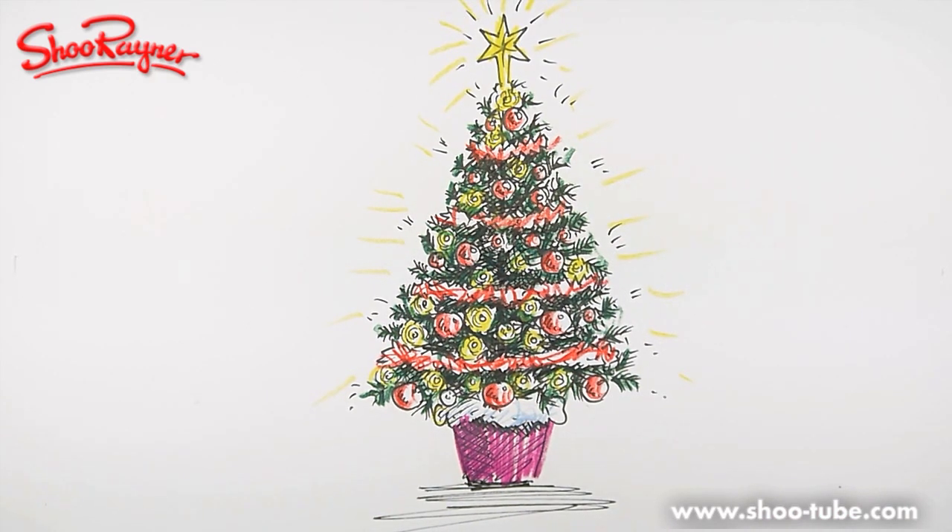If you just take your time and have a go at that, I think you'll be able to draw a Christmas tree. I hope you've enjoyed that. Keep coming back to the Shu Rainer Drawing channel for lots more videos, and come to www.shoe-tube.com where you can find all my videos getting through all the filters on schools and libraries. Keep on drawing — practice, practice, practice, practice — and I'll see you next time.